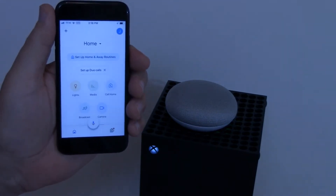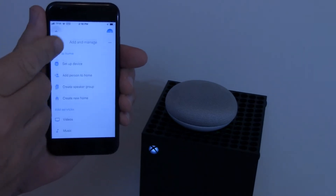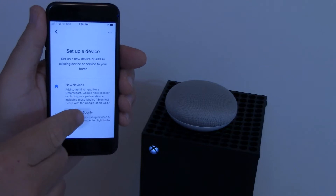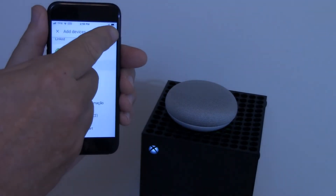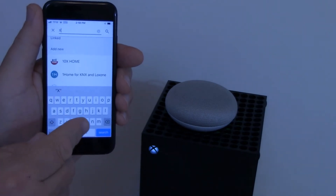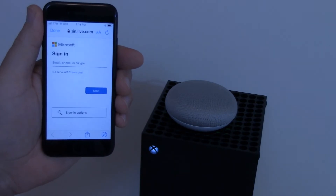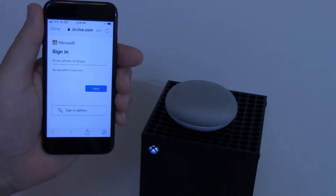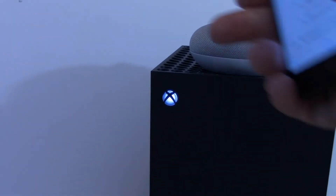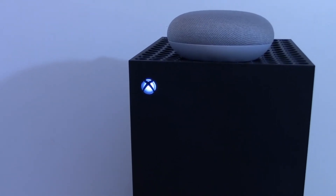Now we link Xbox in our Google Home Assistant app by pressing the plus sign and then selecting Set Up a Device and then a device that works with Google. We recommend you search for Xbox because the list of available devices is very long. And once you reach the Microsoft login screen, simply put in your Microsoft account login credentials to link the two. You'll know you've successfully linked Xbox with your Google Home Assistant app because it'll show as a linked device in the app itself.